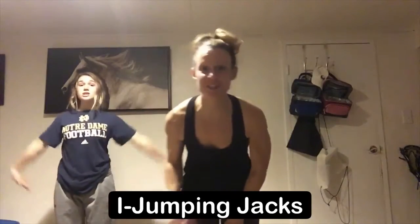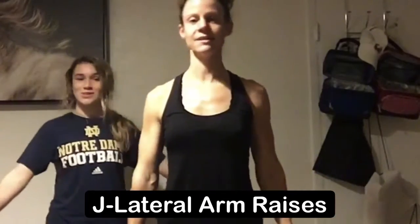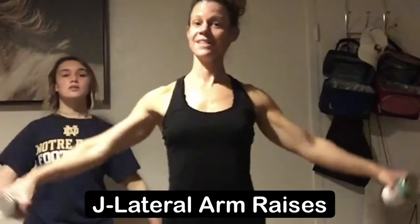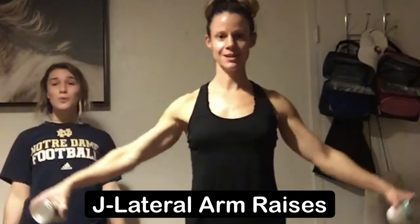Next exercise is jumping jacks. From here you're gonna take it wide, arms and feet. Next exercise is your lateral raise — slight bend in the elbows. From here you're gonna extend all the way up to shoulder height and then slowly lower all the way back down. All the way up, wrist stays straight, and then slowly lower.